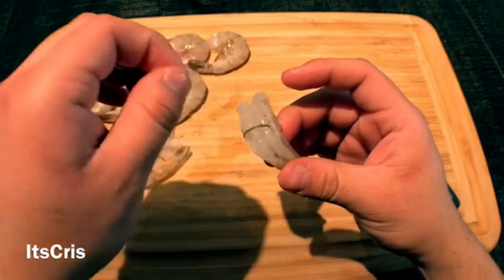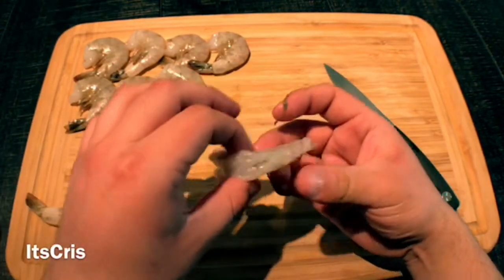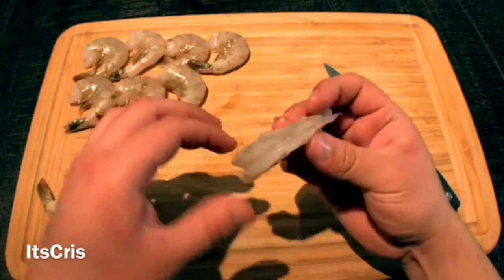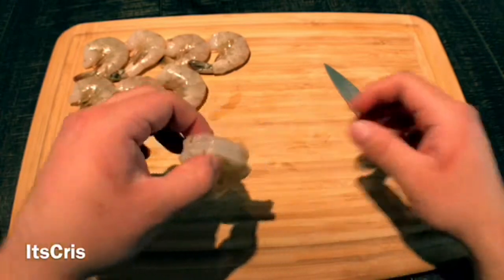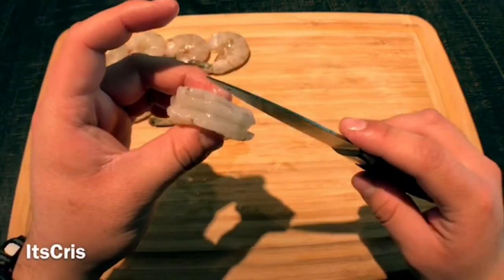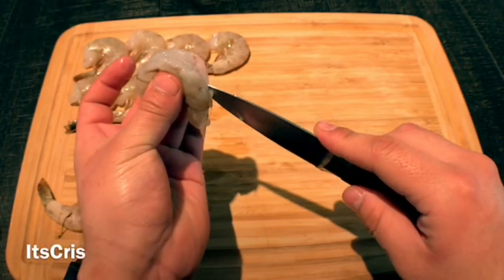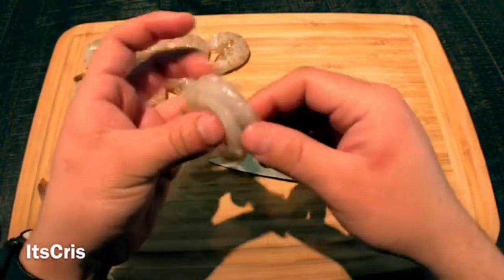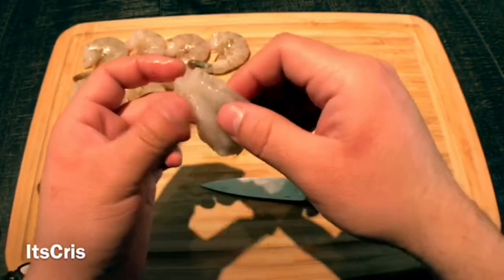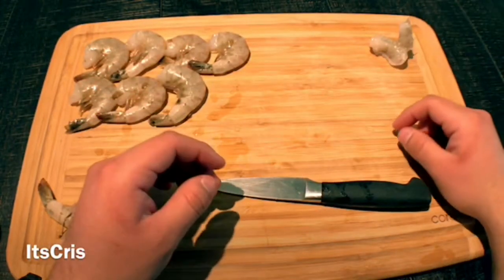You want to remove the vein in the back. Will you die if you eat it? No, it's just there, but it's better to take it off. Next, grab your paring knife and make a cut through the back of the shrimp about halfway through. This will open up the shrimp a little more, so when we cook it, it'll open up nicely and sit beautifully on the plate.